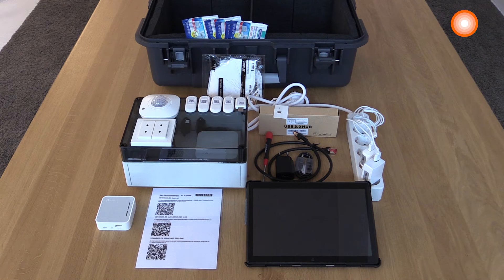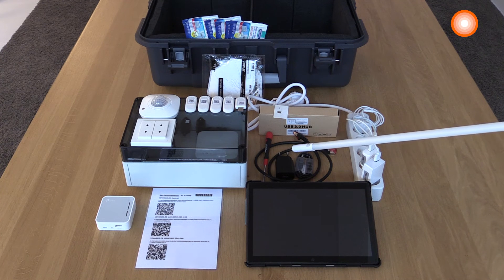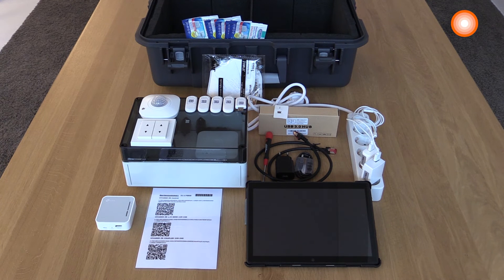There are a few other items in the demo case. There is a multiple plug in order to supply all your devices with line voltage, some toolings to be able to reset the installed devices to manufacturing settings in order to start each training from the beginning, and there is also a nano router which you can use to set up a local network in order to get internet for the system.